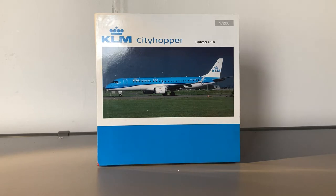Recently, I had a layover in Krakow Airport, and while I was browsing the duty-free section, I actually found this KLM Cityhopper E-190 in 1:200 scale. So I decided, why not get my first 1:200 model? In this video, I'm going to be unboxing it and taking a look at it. Let's get started.